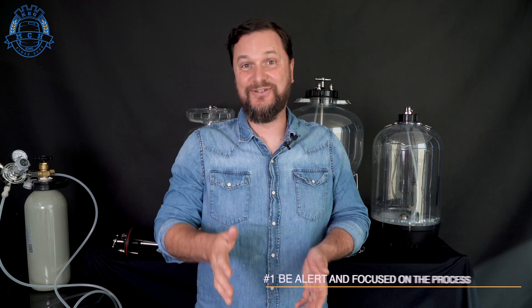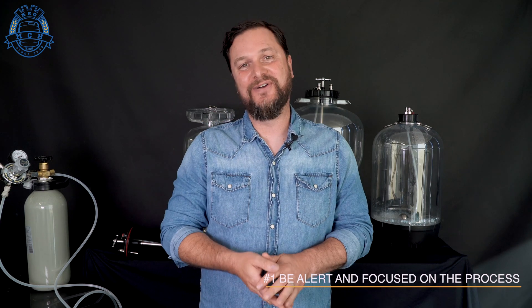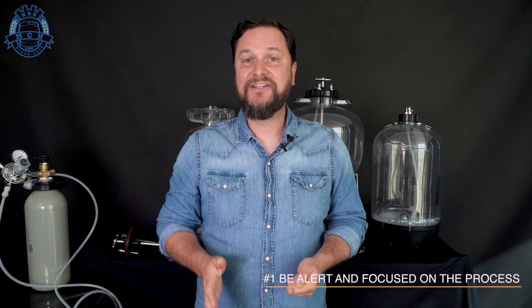When you've got pressure involved, you need to stay focused. Rule number one with pressure fermentation is pretty much rule number one in a lot of commercial breweries as well — don't be drunk. You're there to get things done, not to have a party. If you're half cut, you could make some mistakes and not be aware of what you're doing. So let's be careful and stay focused on the process.